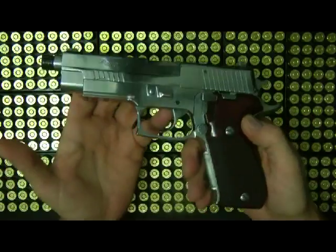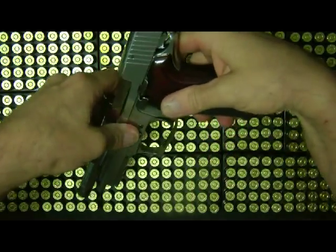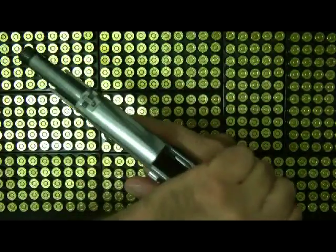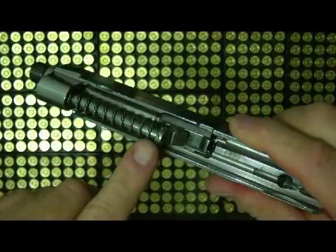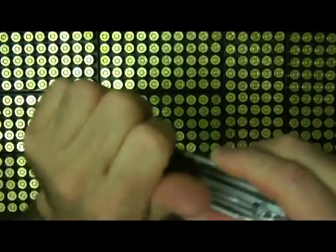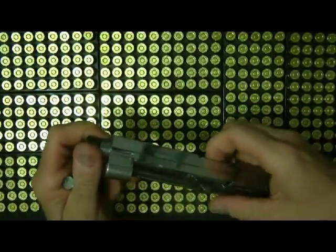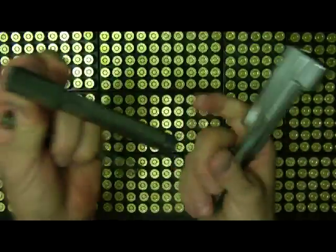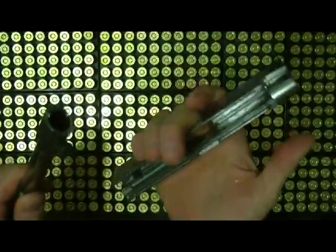Takedown with the gun is fairly easy. You cock it back and lock it. This is your takedown lever — push it down. Then just pull it back, slowly go forward, cock it, and slide the barrel off. Here's pretty much the inside of it. The recoil springs are color-coded on one side. Take out the recoil rod with the spring, pop the barrel out — there's the barrel, it's an original SIG barrel. It's all polished up and pretty straightforward.